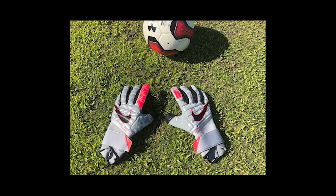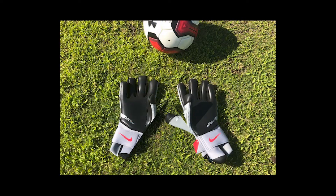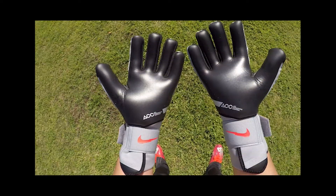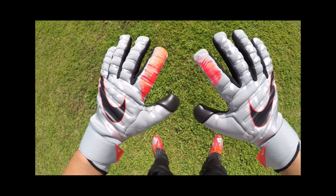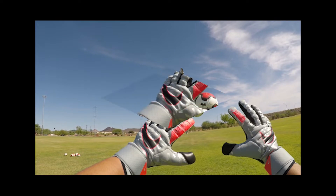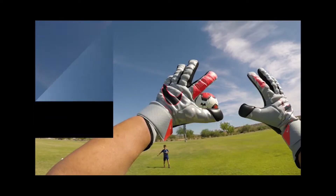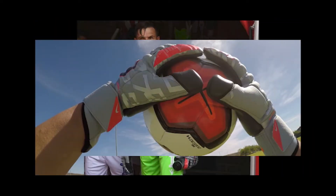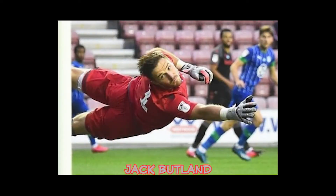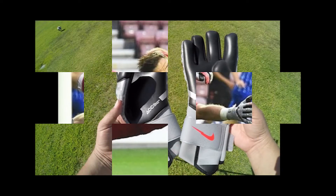The Nike Phantom Elite is a brand new glove from Nike, released with their new Neighborhood Pack. This glove is very different from anything we've seen from Nike in the past few years. It is the glove of choice for professional goalkeepers like England International Jack Butland. Let's take a quick look at the features and then get into my opinion on what this glove can offer you.